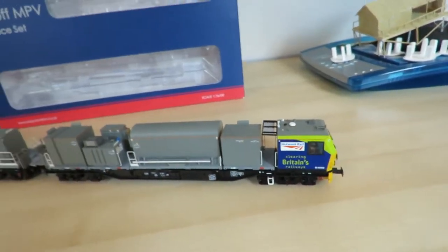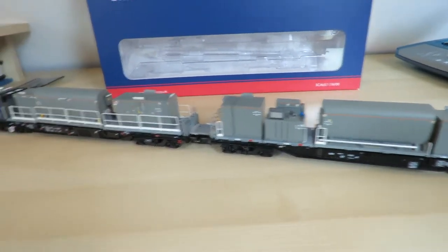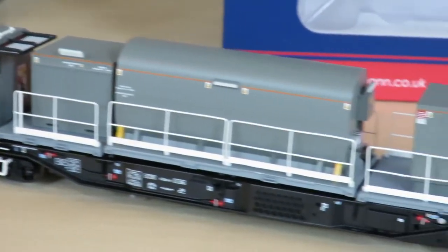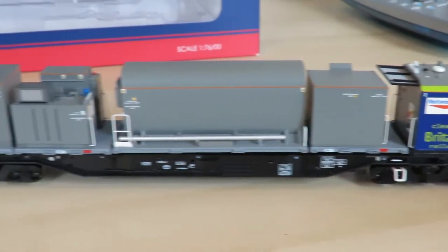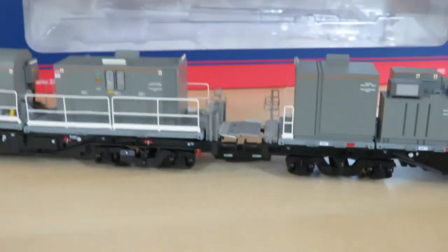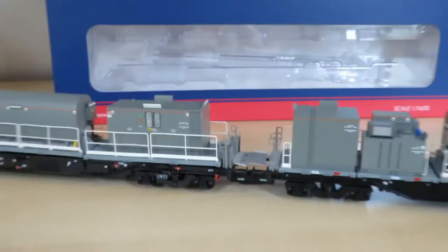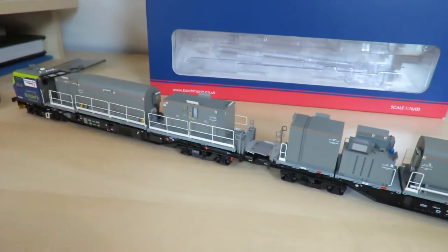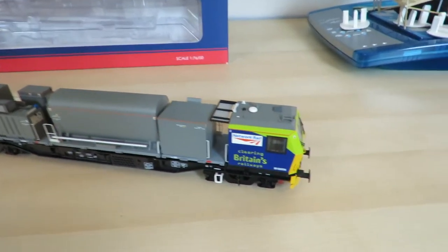It's a two-piece set. I've obviously taken it out of the box already but I'll show you why that is in a minute. Here's the initial view of it. Very good quality as always — my second Bachmann diesel. This is the power car section, and it's joined together by a permanent coupling, but in real life it's a semi-permanent coupling, so they are permanently connected while they're on the layout.